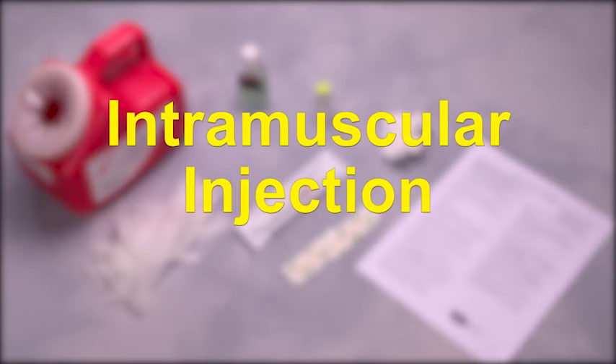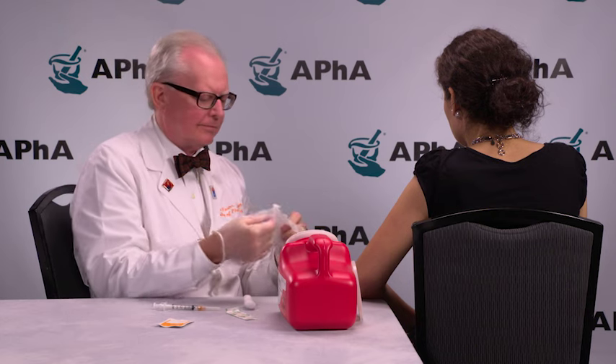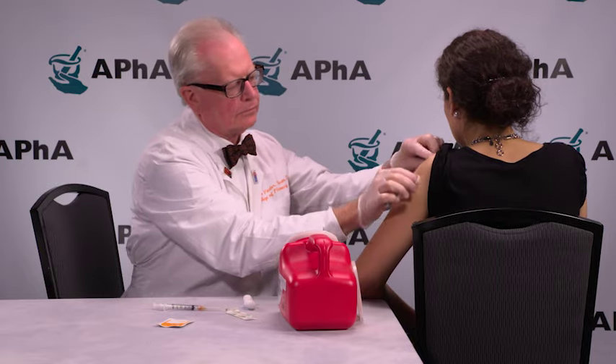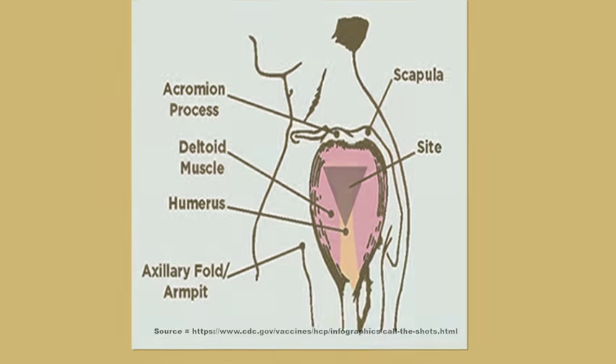The following is a demonstration of an intramuscular injection. Once you are ready to inject the vaccine, proceed as follows. Although gloves are not required, it may be prudent to use gloves for your protection and patient perceptions. Follow your local standards. Be sure both you and your patient are sitting. Expose the injection site, which is the thickest and central portion of the deltoid muscle. The midpoint of the deltoid is about 2 inches, or 2 to 3 fingers breadth, below the acromion process and above the armpit in the middle of the upper arm.